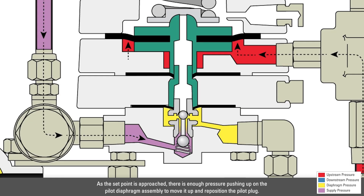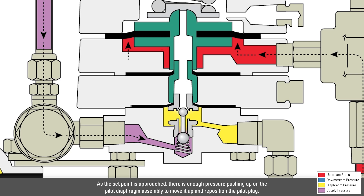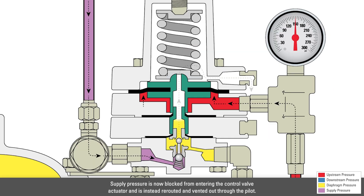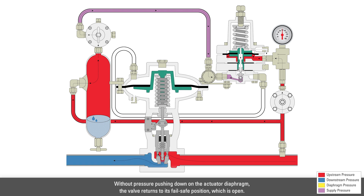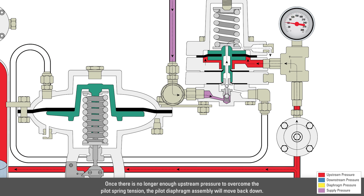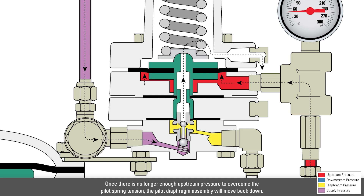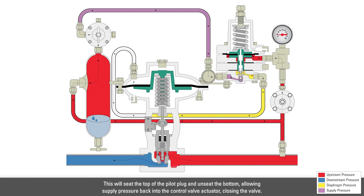As the setpoint is approached, there is enough pressure pushing up on the pilot diaphragm assembly to move it up and reposition the pilot plug. Supply pressure is now blocked from entering the control valve actuator and is instead rerouted and vented out through the pilot. Without pressure pushing down on the actuator diaphragm, the valve returns to its fail-safe position, which is open. Once there is no longer enough upstream pressure to overcome the pilot spring tension, the pilot diaphragm assembly will move back down. This will seat the top of the pilot plug and unseat the bottom, allowing supply pressure back into the control valve actuator, closing the valve.